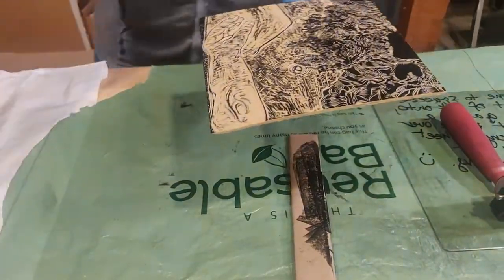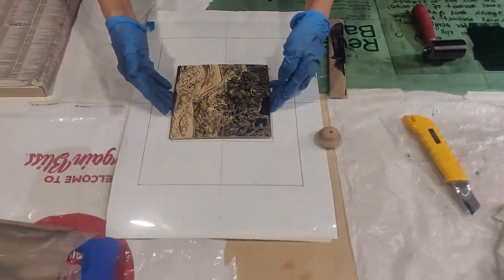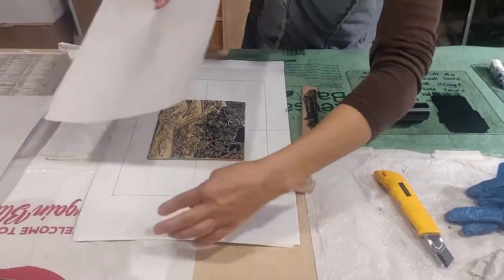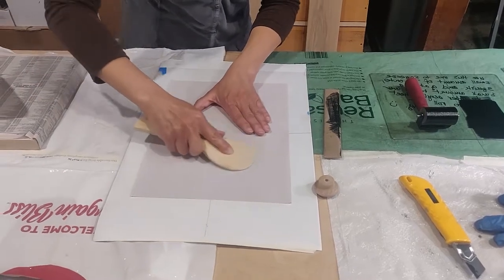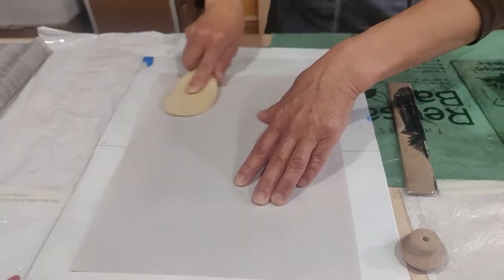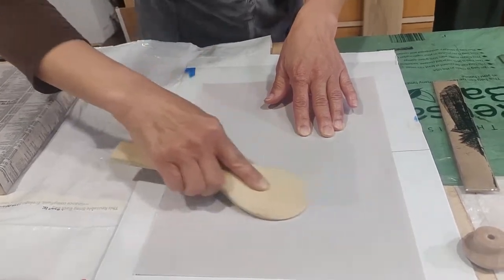I'll grab my registration template and put down my plate. I'm going to grab a piece of proofing paper, line up the edge, and drop it down. I'm going to use my rice paddle spoon — the wider one — because I want to bridge the gap between the original height of my linoleum and not push heavily down into the negative space, those areas that I carved away.